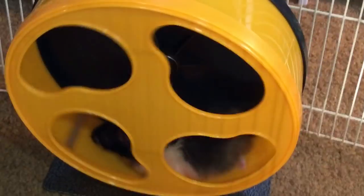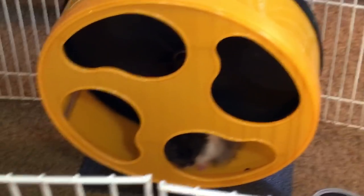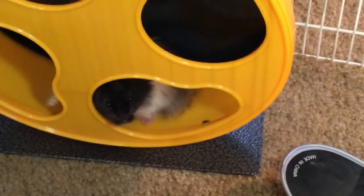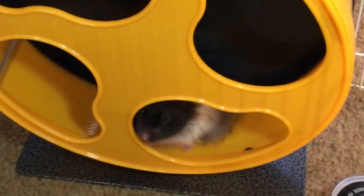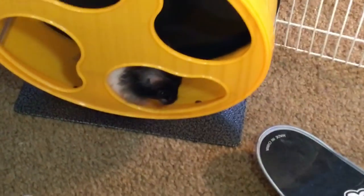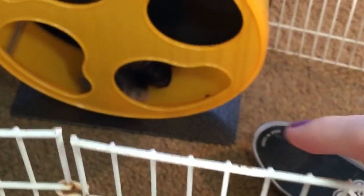He's running his wheel. We ordered this wheel specifically for him — it kind of reminds me of a wooden wheel but I don't think that's what it is. We got it off Amazon. It's silent. There's a little thing at the bottom to stand on, but it also comes with an attachment for the back of a cage. It came with both — it can work either way. We just leave the stand like that.